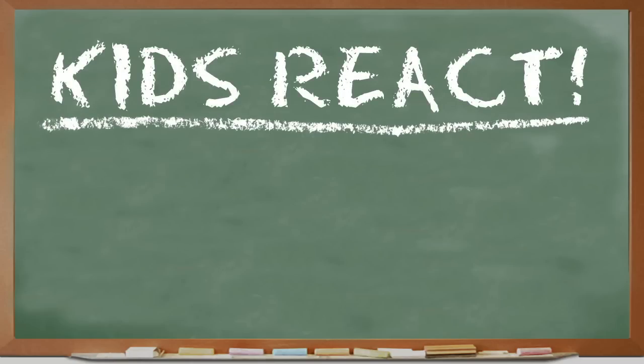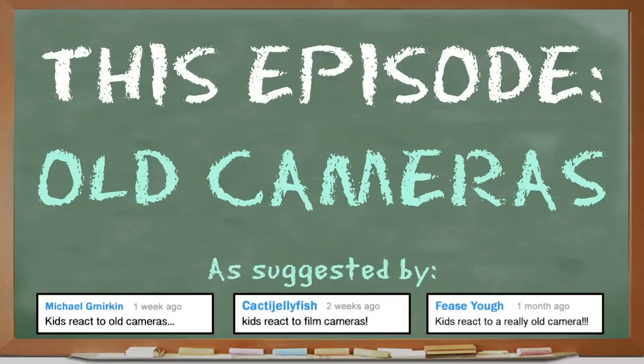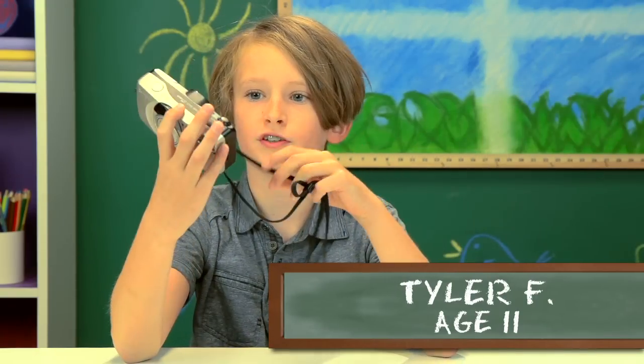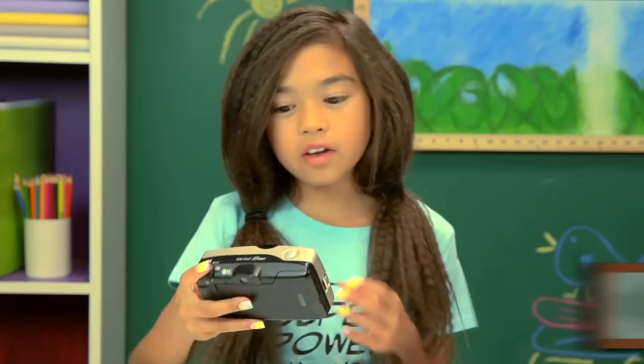Kids react to technology! This episode: Old Cameras! Once again, we're not having you react to a video today. Snap. You're reacting to this. Is this a GoPro? It's a camera. I already knew it. An old school camera. An old camera!